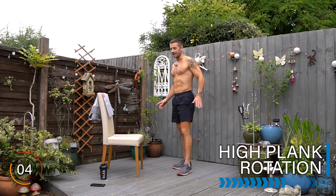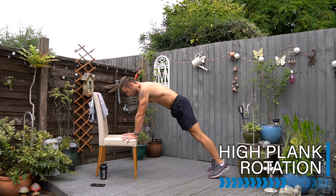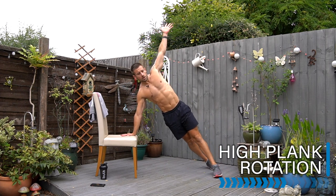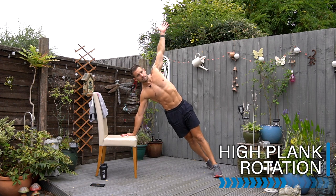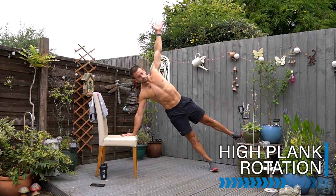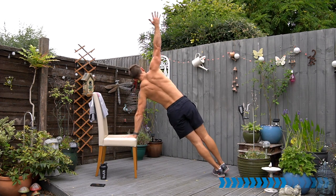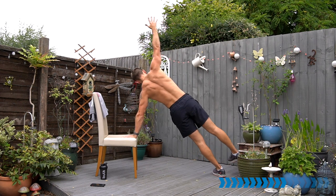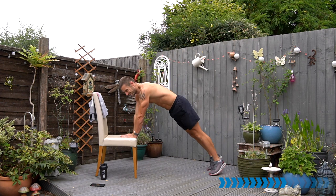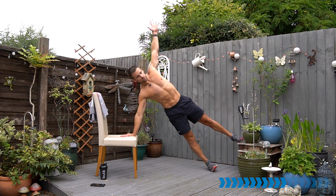Into that high plank rotation, hands on the chair. Now we have the option of holding here, or we can add the drop. If you're ready, add the star and twist — arm up, hip drop, or star, or all three: rotation, hip drop, star hold. Balance it off if you need to do the other side.